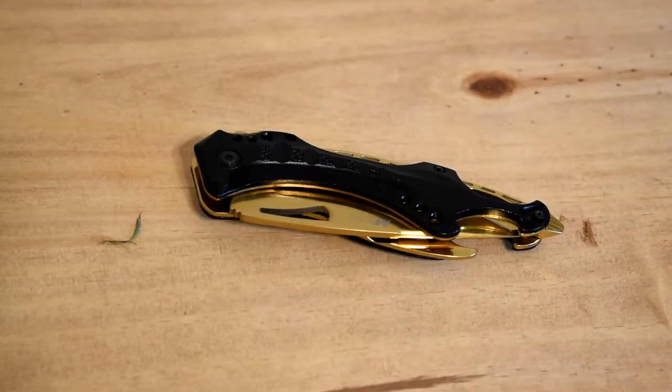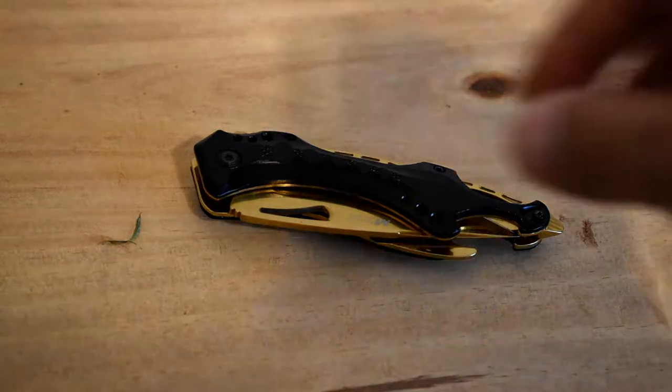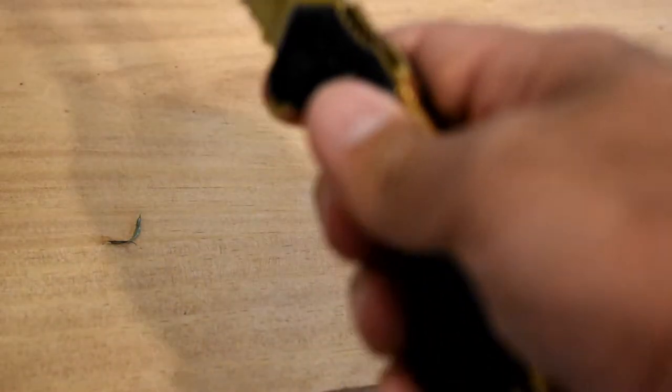So this is the M-Tech gold spring assisted knife. It's an eight inch knife with a three and a half inch blade, and the handle is four and a half inches. Now some key features of this knife that I've seen —